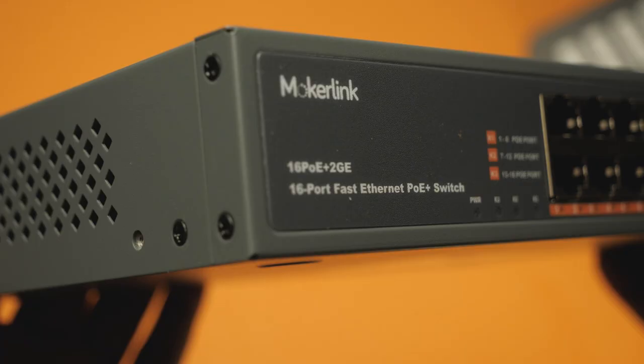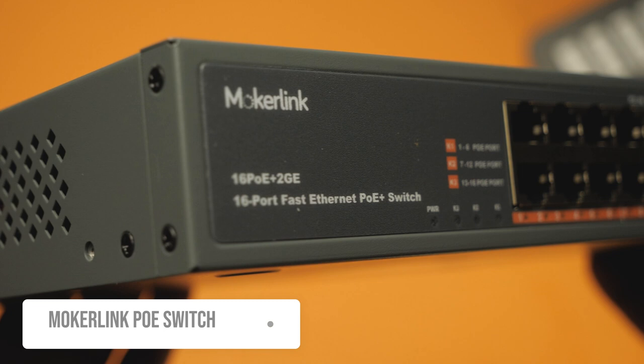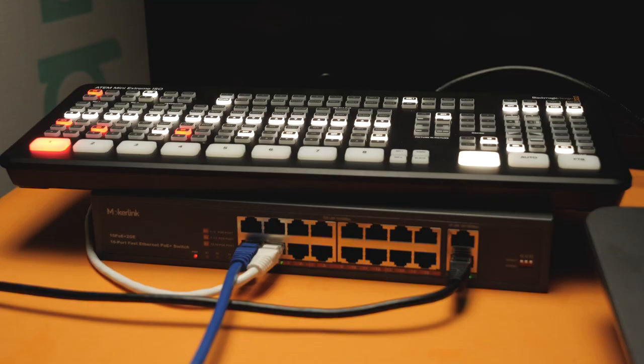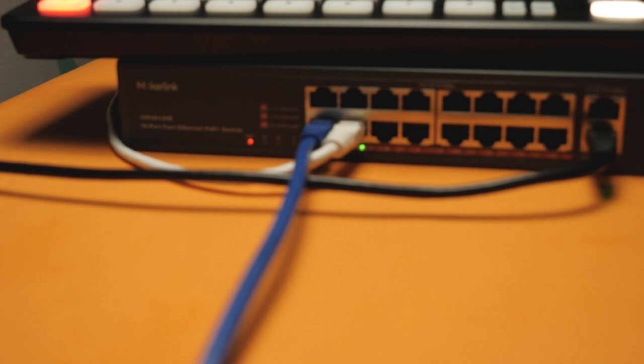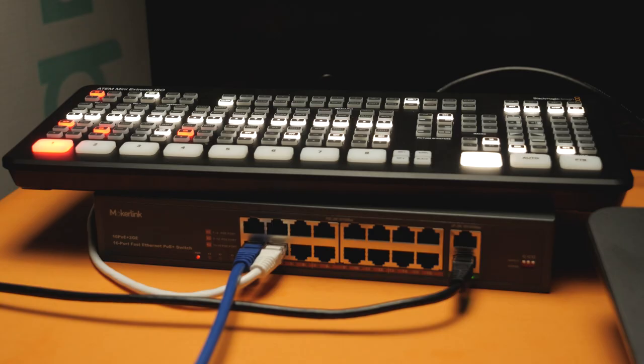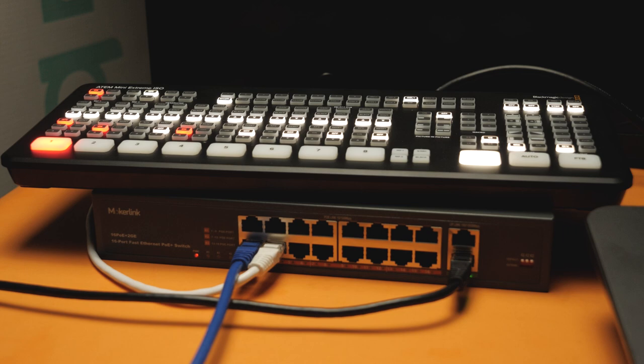The POE switch is going to be the device that powers everything and serves as the central connection point for all the computers you're using to live stream. You can even connect the ATEM Mini Xtreme ISO to it if you want to access it through the network, or live stream using the switcher without a computer. The PTZ IP controller and PTZ camera all connect on the same switch.